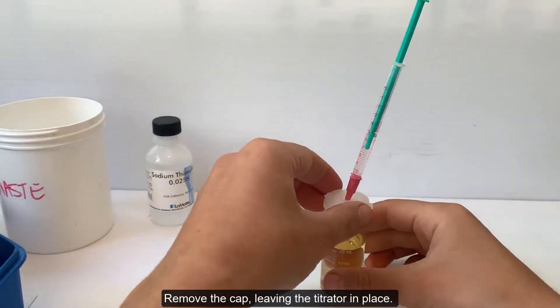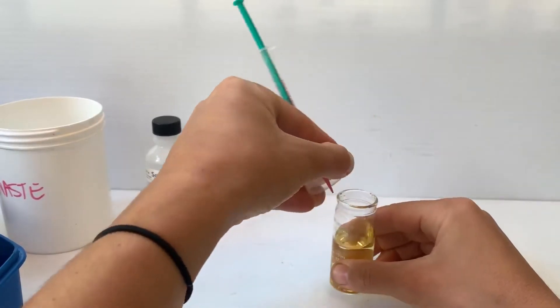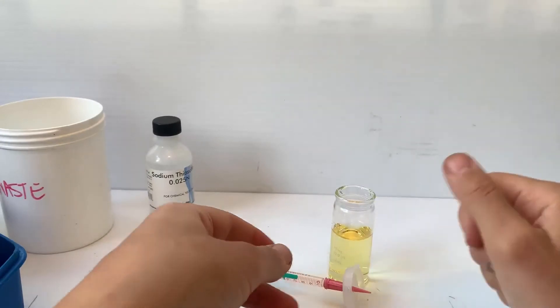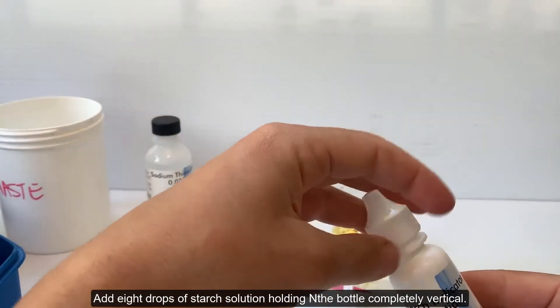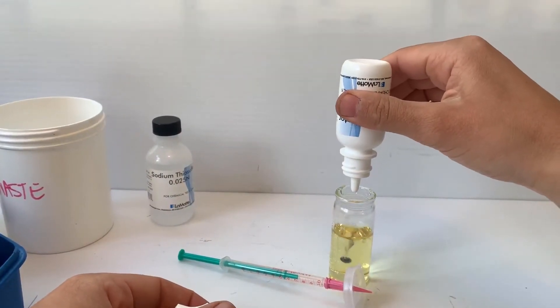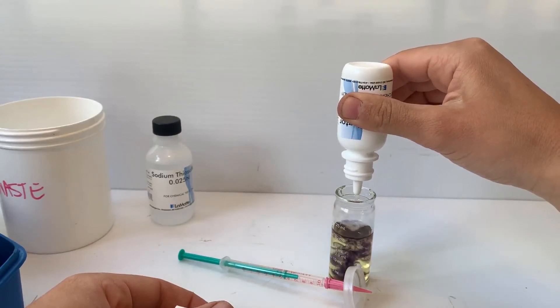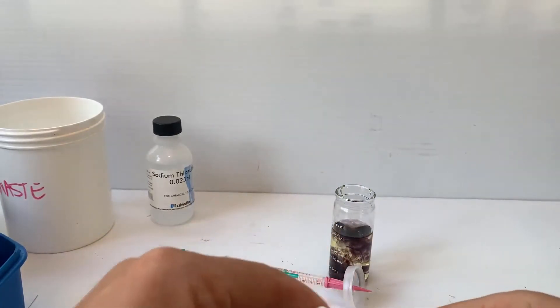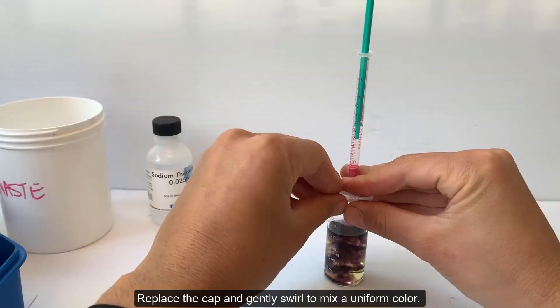Remove the cap, leaving the titrator in place. Add 8 drops of starch solution, holding the bottle completely vertical. Replace the cap and gently swirl to mix a uniform color.